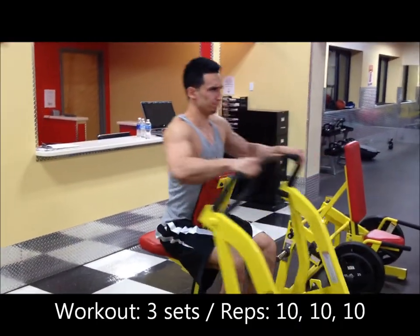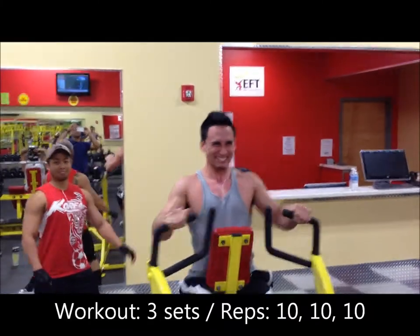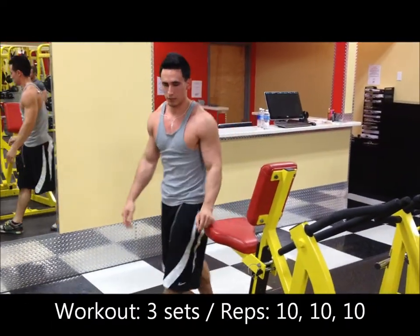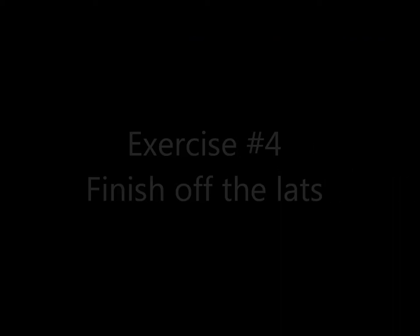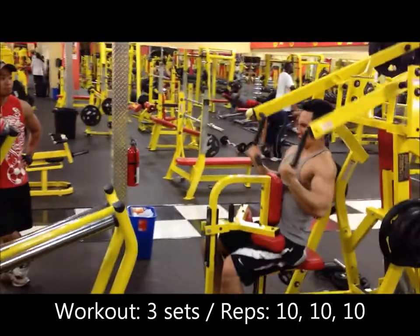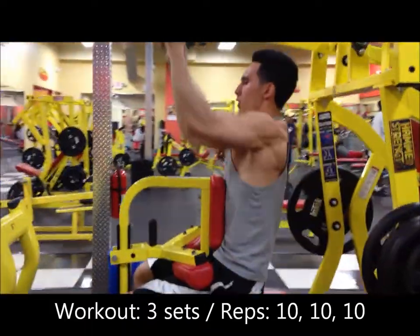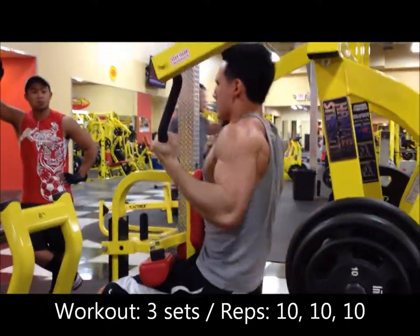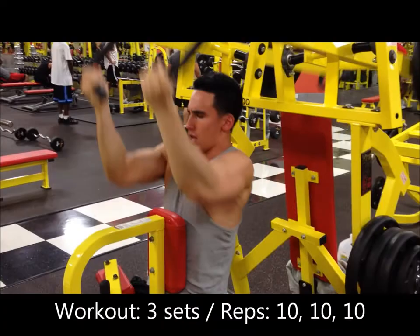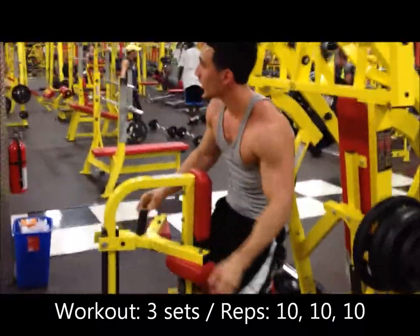Next exercise is gonna be the row machine — pretty much any other lat exercise will do. Make sure you're working hard, heavy as possible weight, three sets of 10 reps each. This is gonna be the last upper back lat exercise for the day. You can do whatever lat exercise you want here — we have a pull-down machine in our gym, but pull-ups and weighted pull-ups are good too. Mix and match, do what you need to do. Three sets of 10, keep it heavy, keep it intense, keep the blood flowing. Make sure you're stretching between sets and doing stalling exercises as well.